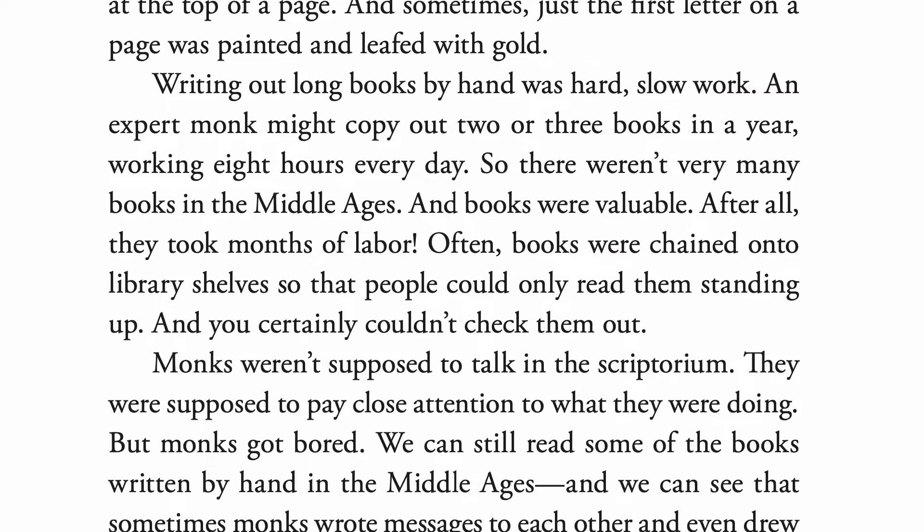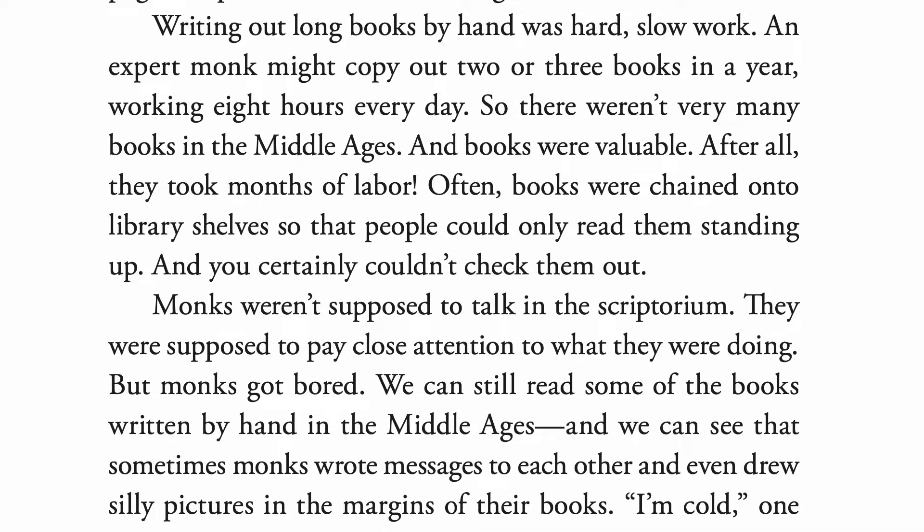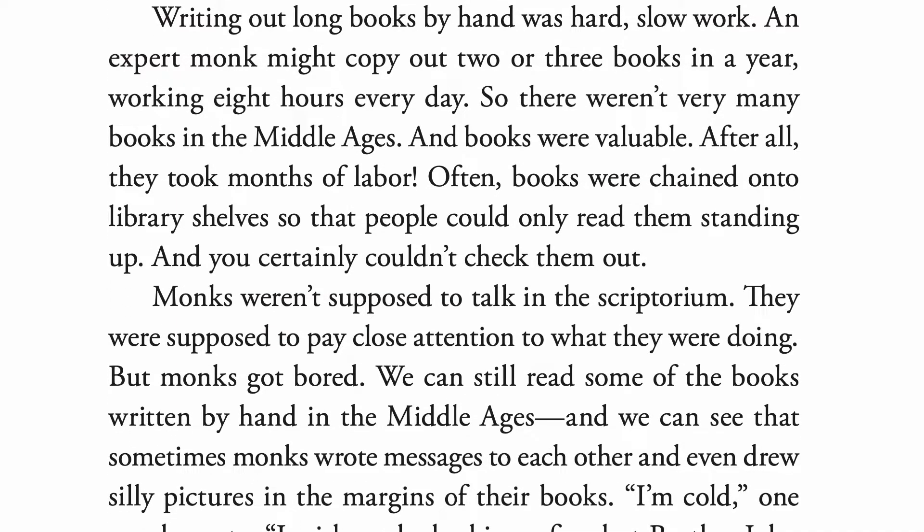Writing out long books by hand was hard, slow work. An expert monk might copy out two or three books in a year, working eight hours every day. So there weren't very many books in the Middle Ages, and books were valuable. After all, they took months of labor. Often, books were chained onto library shelves so that people could only read them standing up, and you certainly couldn't check them out.